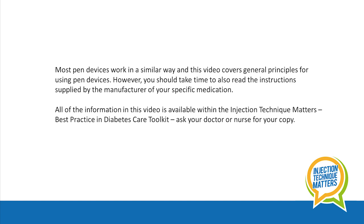They can suggest techniques or even devices that may help. All of the information in this video is available within the injection technique matters best practice and diabetes care toolkit. Ask your doctor or nurse for a copy.